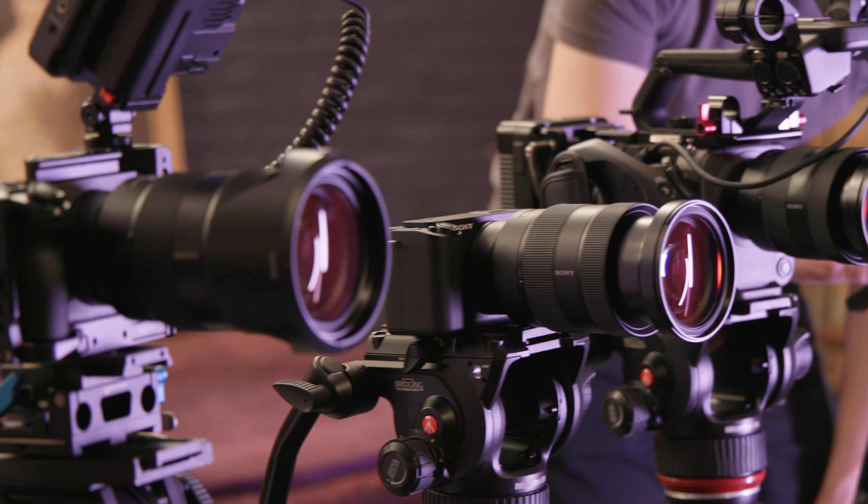Now we're doing the feature set lightning round, answering yes or no as to which cameras have specific features. Can it take pictures? Yes for the FX3, ZV-E1, and A7S III. As a bonus, with a viewfinder and a mechanical shutter, that is a yes for the A7S III only.